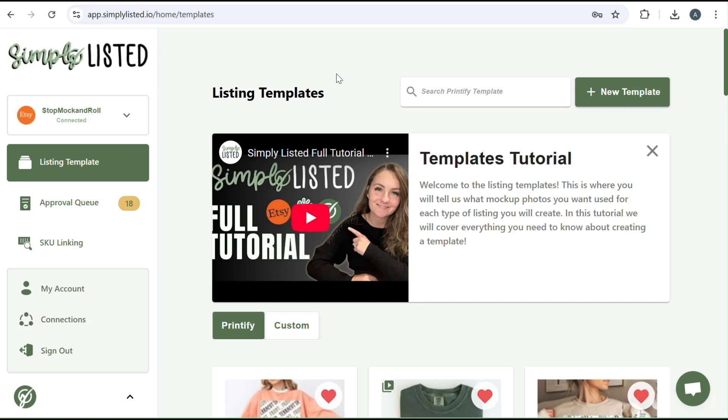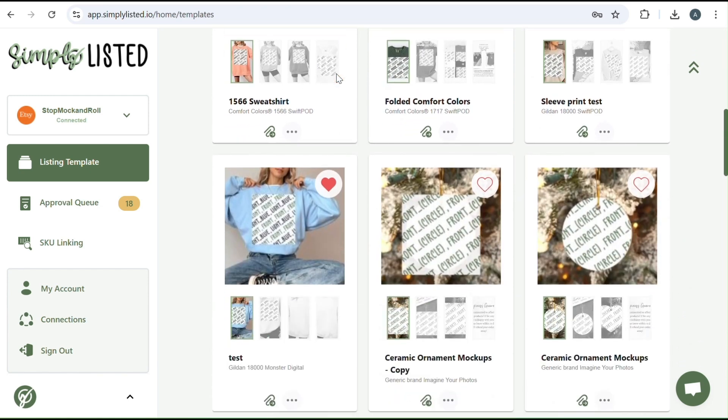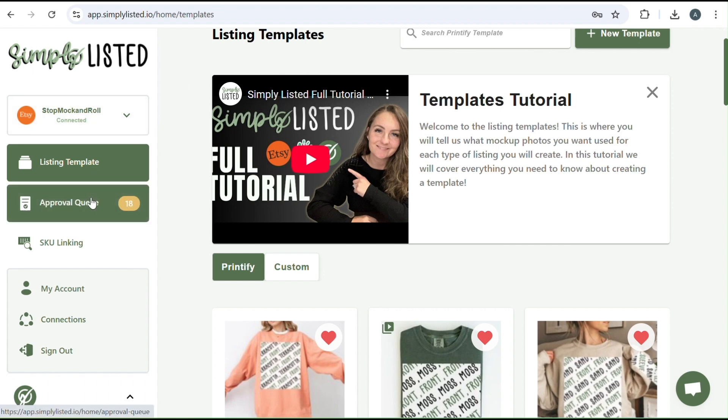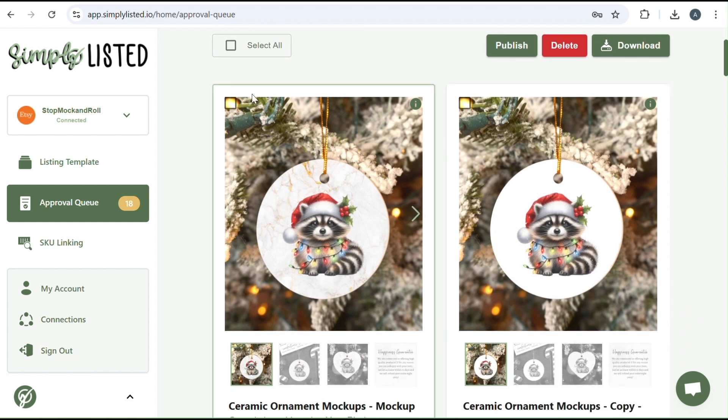Hello and welcome to Simply Listed. This is a fully automated mock-up program where all you have to do is bring your favorite mock-ups over to Simply Listed, make one template, and then it will pull all of your designs over from Printify and publish them to Etsy for you, making the process super fast and easy. In today's tutorial, we're going to go over how to make ornament mock-ups.